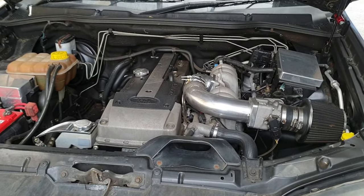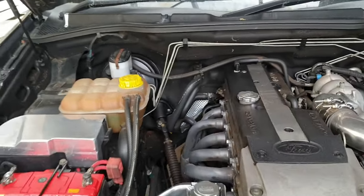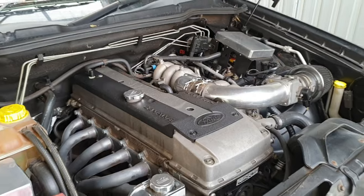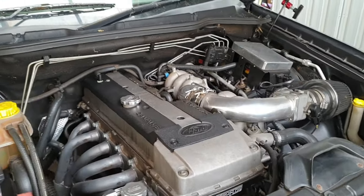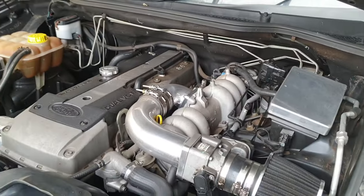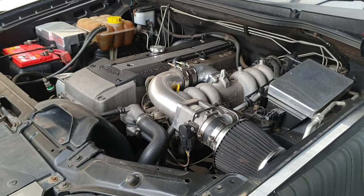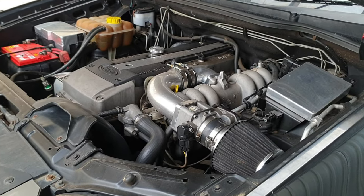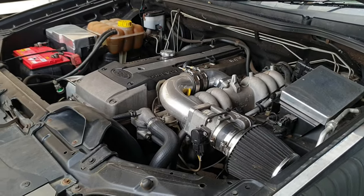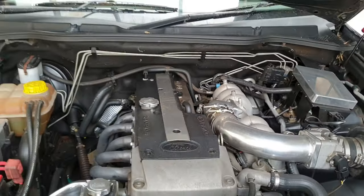I was going to run a 50 wet shot on this, maybe a 75, but I figure might as well experiment a little differently. We've got a wet system but we can run it as a dry system, and unlike the Pulsar, we have the ability to add fuel via the tune if we need to as we go. Ideally we want to take this to the drag strip and improve on that 16.69. So I'm thinking we run a dry setup.